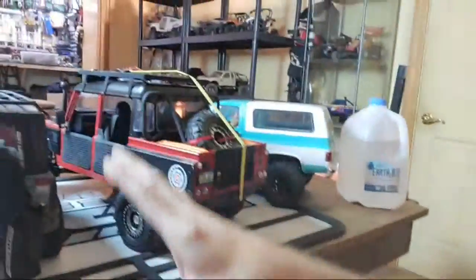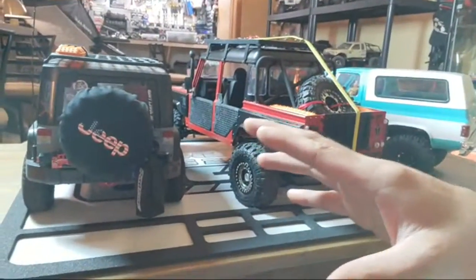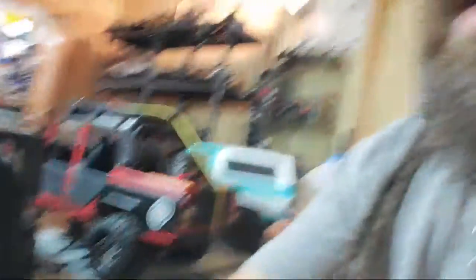These builds are all great examples because they all run completely different, even though they're set up similarly with some differences between each one. If you guys watch a lot of my videos, you'll have seen how they perform and drive. The majority of my stuff is geared really low — I like slow moving, very controlled vehicles for this type of build. I still build fast stuff too, so this can be applied to those things as well.